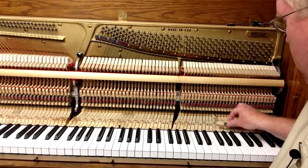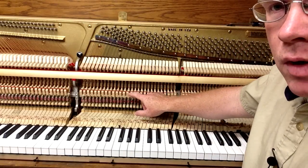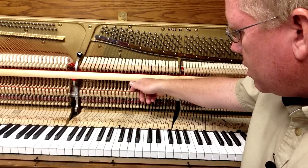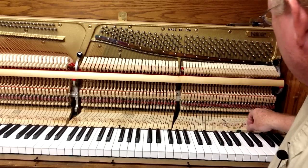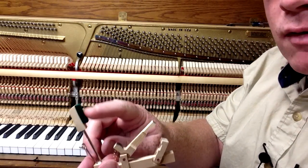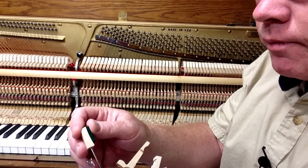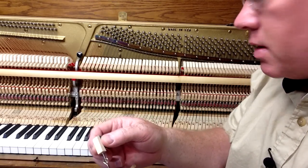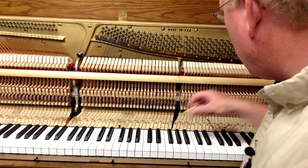The next thing you want to check are the back checks and the catchers. This piece right here is the back check. You want to check to see if that felt is worn. Going back to our whippen, we've got our back check — if this felt right here is worn, you'll want to replace it, and that's a real easy felt to replace. That leads to the next thing: the catcher.